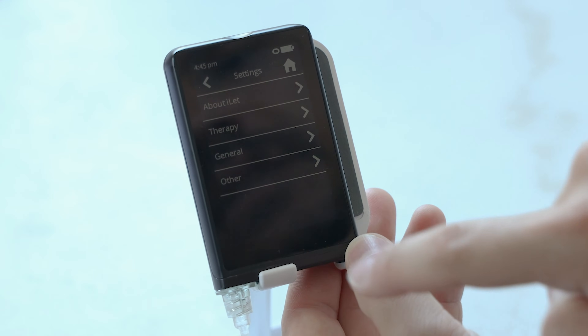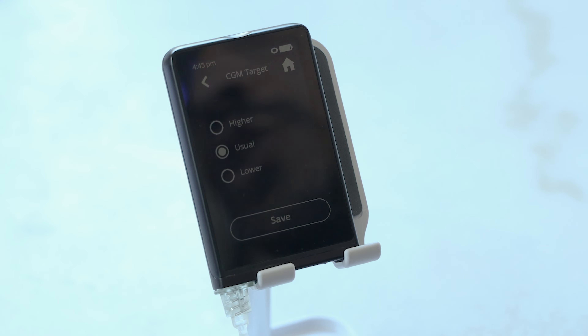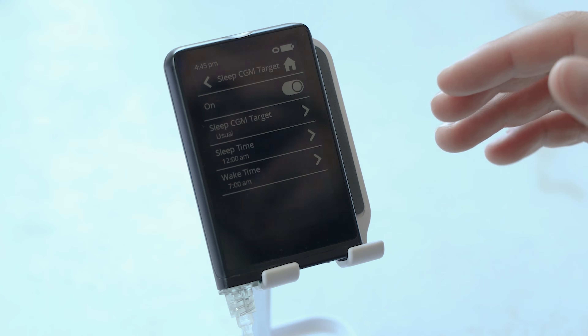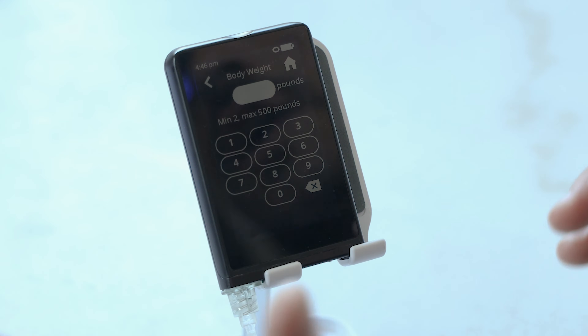Lastly, there's the settings button. The whole point of this pump is to not overload you with too many settings, but there are a few things you can customize. For example, you can customize the CGM target — usual, lower, or higher. You can also adjust your sleep CGM target and set what time you typically go to sleep. The single key setting you put in is your body weight. You can change it as often as you want, but from my interview with the CEO, he said you really shouldn't change it often unless your weight changes by 15%. There's also a limited access mode under 'Other,' which is great for children.